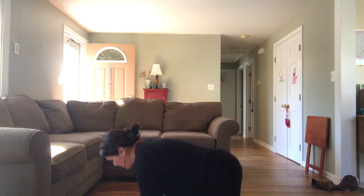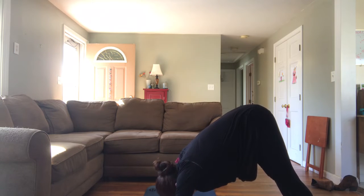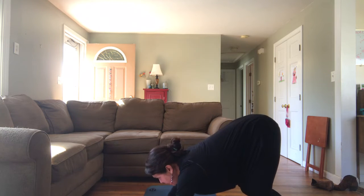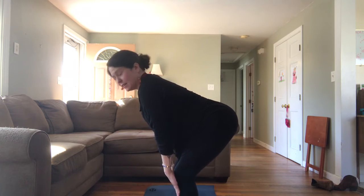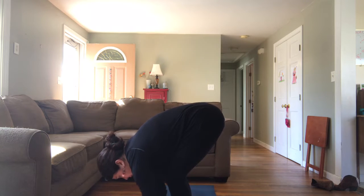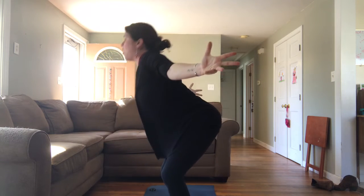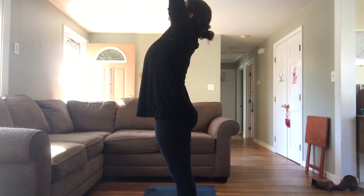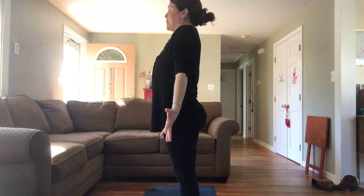Let's get back into downward facing dog. Take a deep breath in through your nose and a deep breath out. Inhale your heels nice and high, bend your knees, look forward at your hands, and step your feet to the front of the mat. Inhale, lift halfway. Exhale, fold. Then really root those heels down into your mat, bring your arms out wide like bird wings, and come all the way to a standing position. Take your hands over your head. Exhale, hands to heart center.